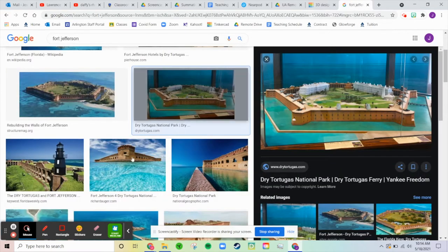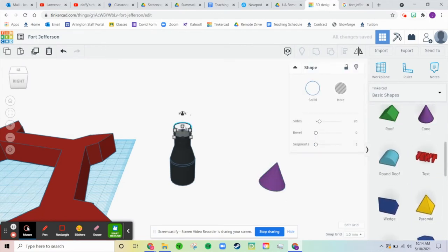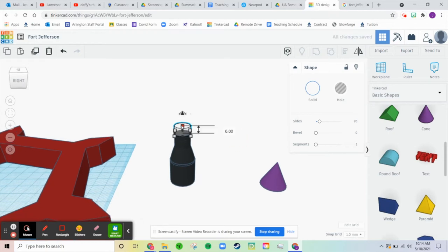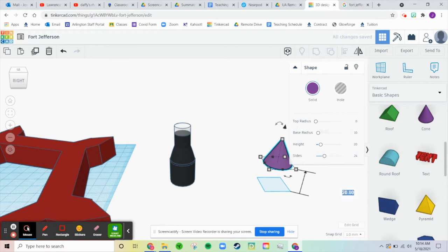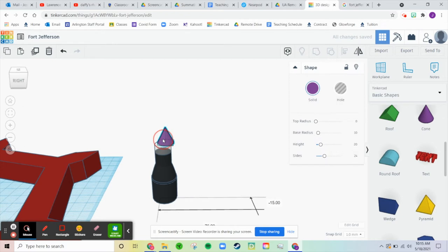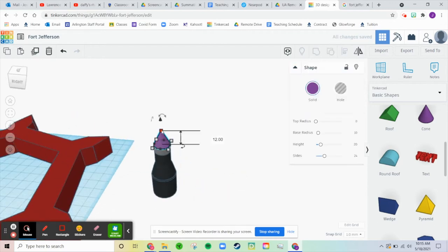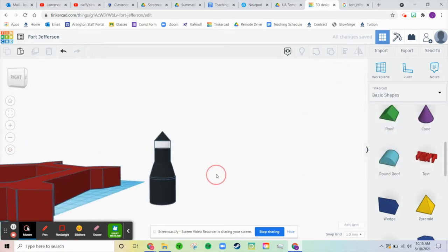And last but not least, we need the little hat. So I'm going to use a cone for that. This was at 42 with a 6, so that should be 48. And it's down to a size of 12. Line that. Make the cone shallower and make it black. Alright, that's going to be my lighthouse, guys.